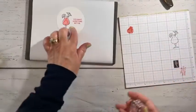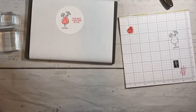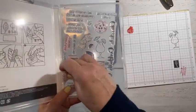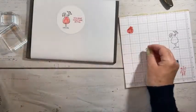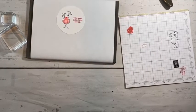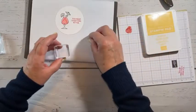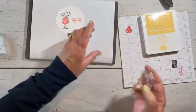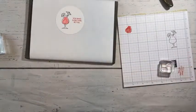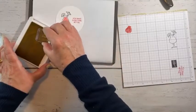Now we're going to put the rest of our little drink together. Let me put this stamp away and let's grab out our lemon piece and the ink for that. We're going to use So Saffron because that's the first yellow I saw. It's always a game — what am I going to forget this go around? And I forgot the lemon ink this time.